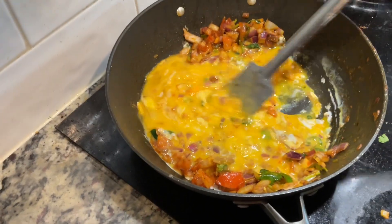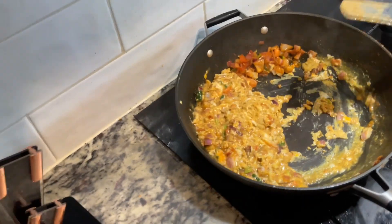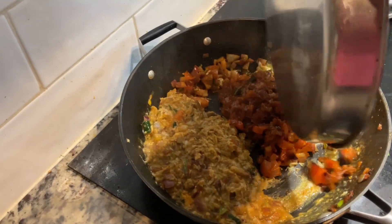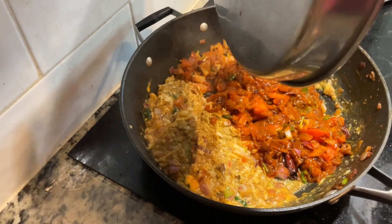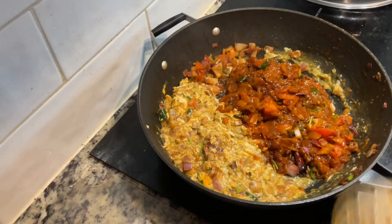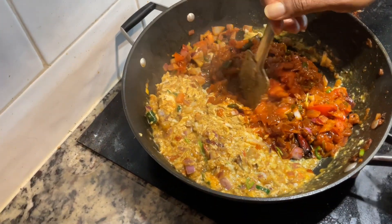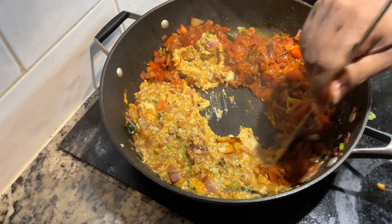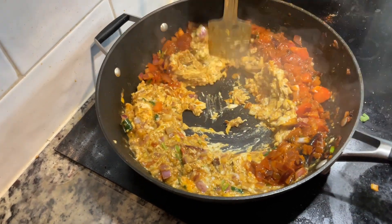I am going to add the masala in the sauce and mix it up. I am going to add the masala to the sauce and add the masala in the sauce.